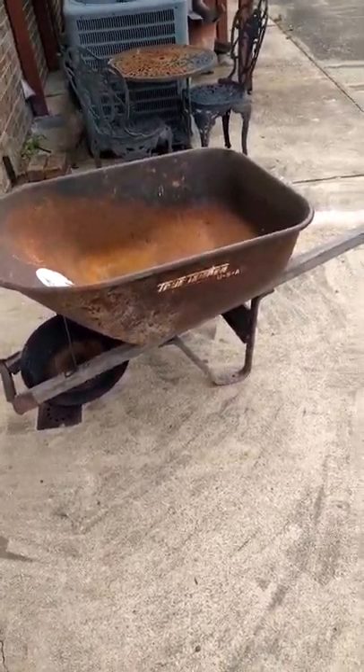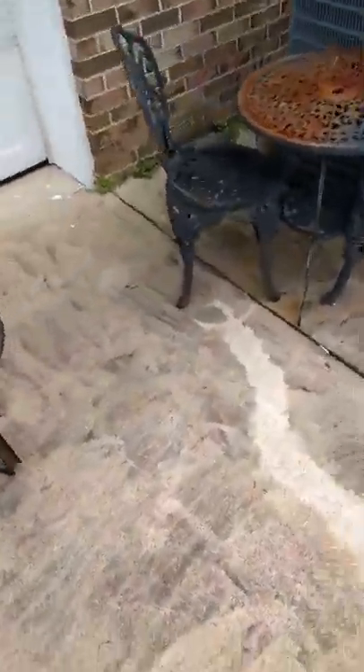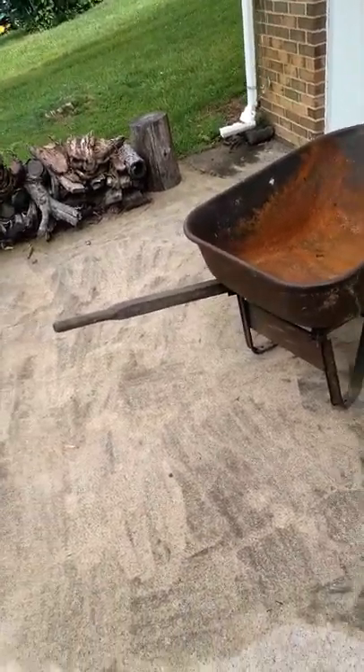I don't have a wheelbarrow, and I just happen to need one. But it's got that broken handle. But, you know what they say, I can rig something up and make it work.